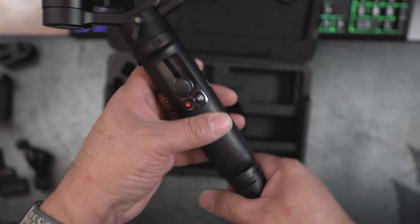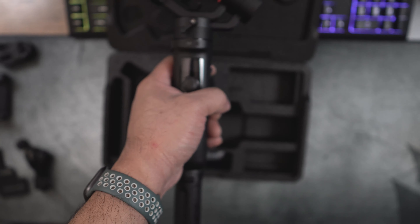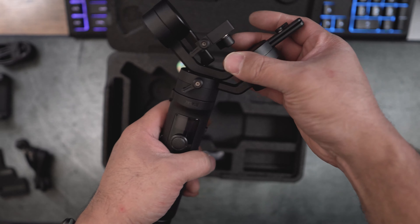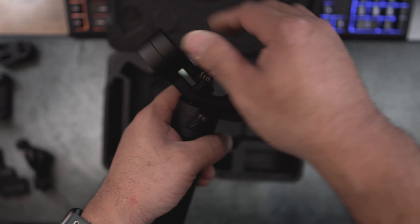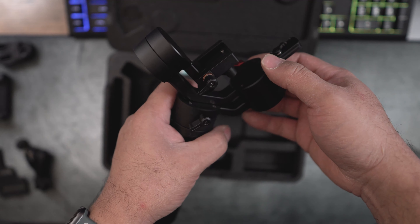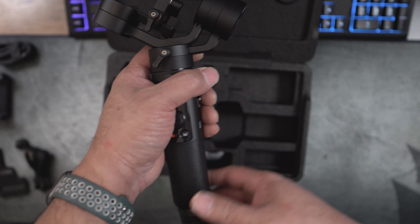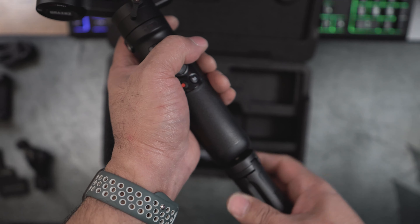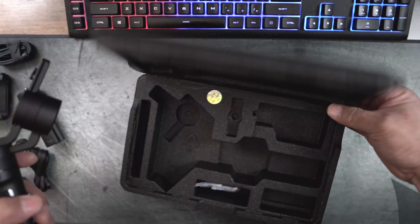I love the fact that it has a locking mechanism so you can actually lock the motors in place. When you put this in a bag, the arms aren't just flying all over the place — that's actually really cool.